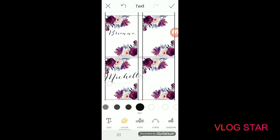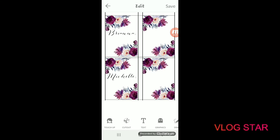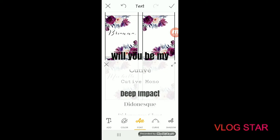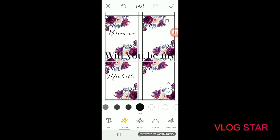Pinch-zoom until it's the size you want, and move it around until it looks exactly how you want. Now click the text button again at the bottom, and this time we're going to type the message. The first line is 'will you be my' — choose a font and make it smaller to fit the label.